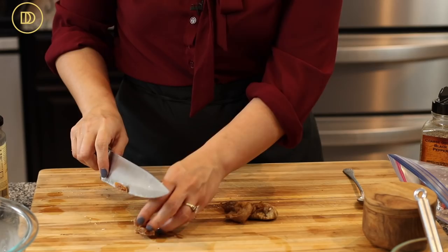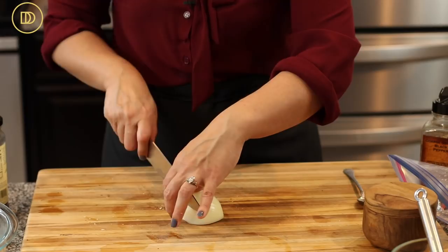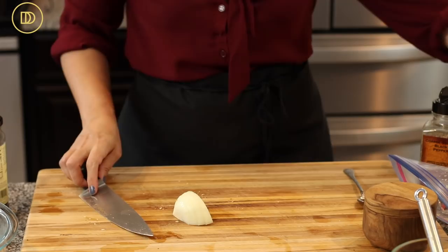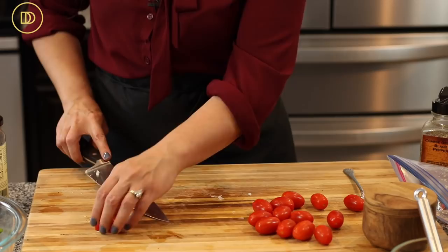The recipe usually calls for a red onion, but I only have half a white onion, so I'm going to use half of that — about a quarter of an onion — and finely chop it.